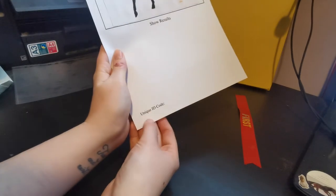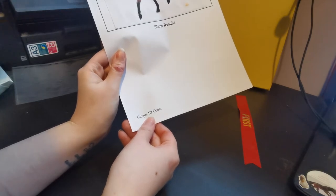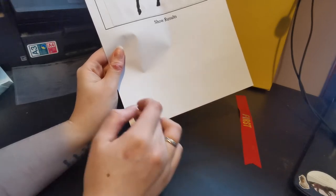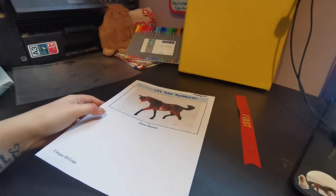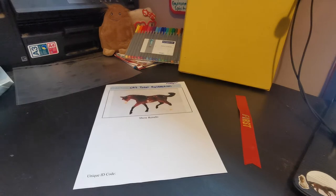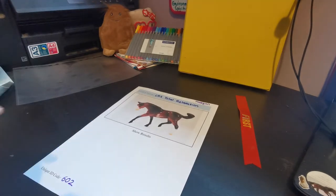I'm also going to put his unique ID code on. If you don't know about giving your models unique ID codes, check out our video on how to create a model horse records spreadsheet — really useful and that will explain why we use unique ID codes. This model's unique ID code is 602, so I'm going to use purple because it's a pretty colour and put 602 in there.